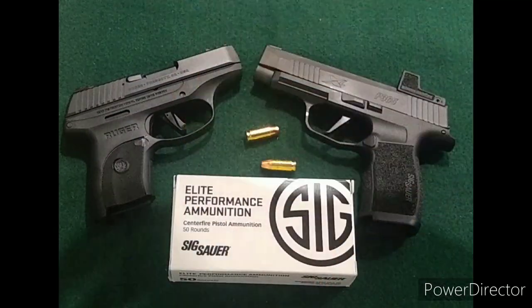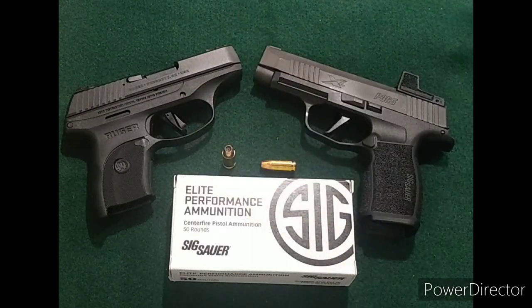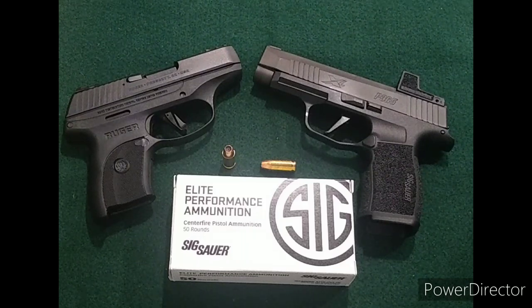There's no barrel length listed on the box, but it's probably a five-inch factory barrel or something like that. We're going to be using the 3.1-inch Ruger LC9s and the 3.7-inch SIG P365 XL — more common carry sizes, a little different than some of the information available on the web. Stay tuned, we'll be at the range soon and we'll check these out.